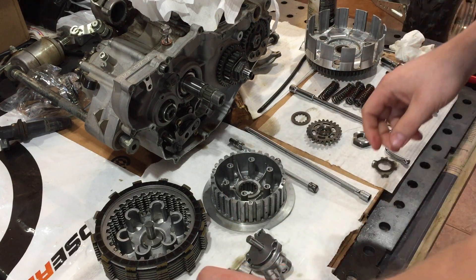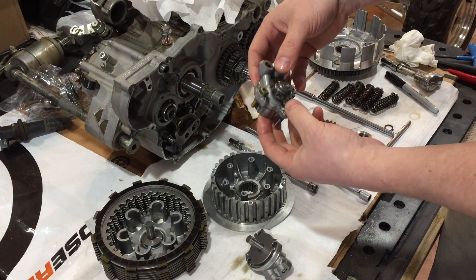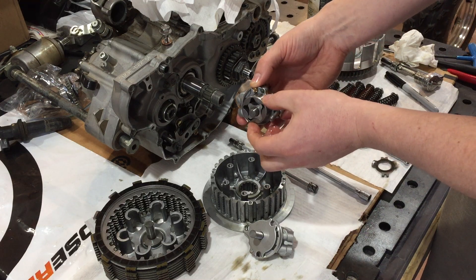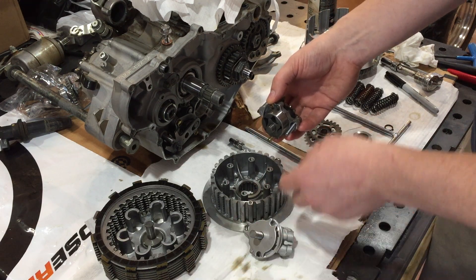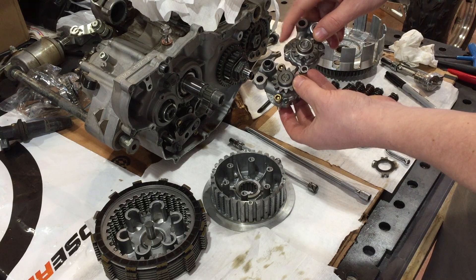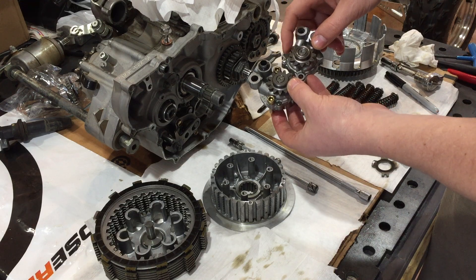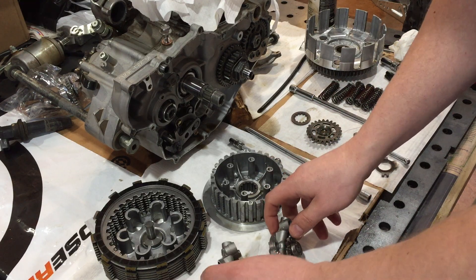Moving along to the oil pump — this is part of the upgrade for 2004 to 2006 models when installing the oil nozzle. The new pump doesn't come with rotors, so you transfer the rotors over from your old pump. The difference between the pumps is gear teeth count: the old one has 13 teeth, the new one has 12. With fewer teeth it spins faster — roughly eight percent faster — which translates to more oil being pumped through the engine.